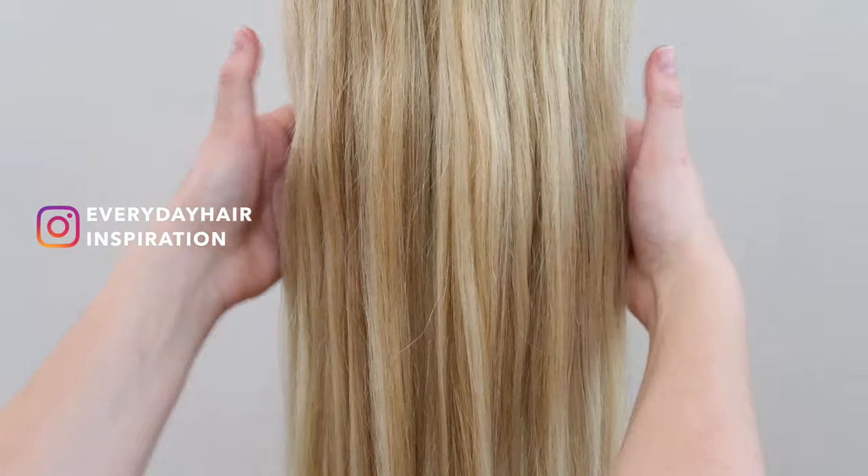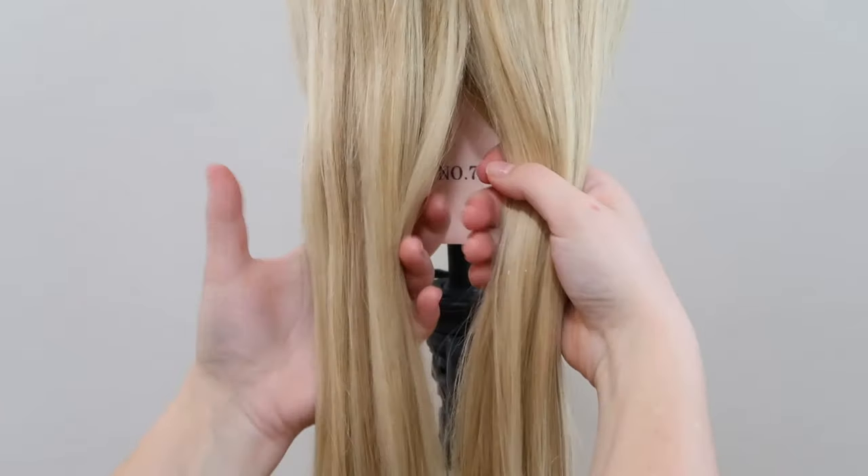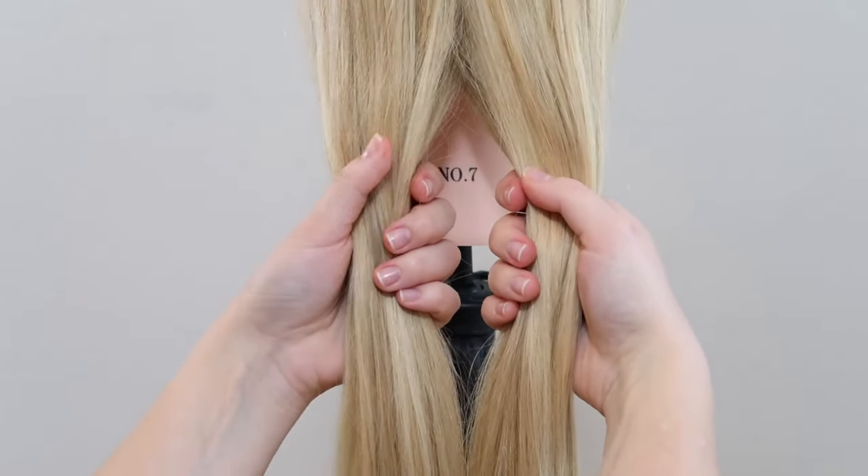For the braid, you have to start off by splitting your hair into two equal sections. Then twist both sections towards the right.